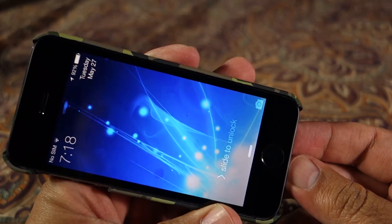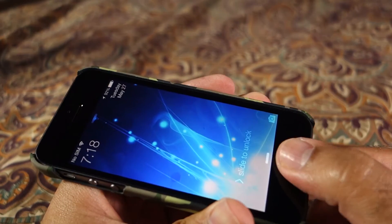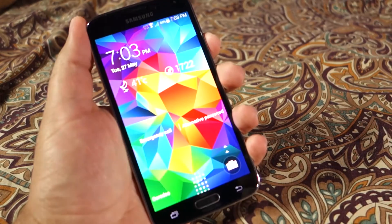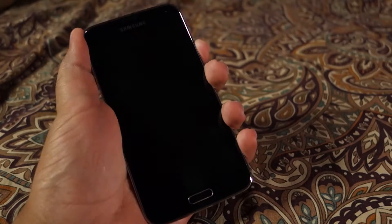I still believe that the iPhone 5s implementation of the fingerprint sensor is better. Anyways, let's try to unlock the S5 ten times and see how accurate the fingerprint sensor is if you train it properly.